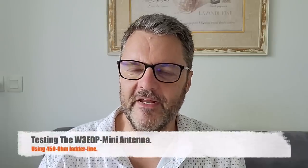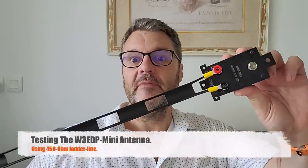Hi, this is Gilles, the Radio Prepper, with a new antenna that I've already built and will be testing: the W3 EDP Mini. This is a very simple antenna based on the ZEP.